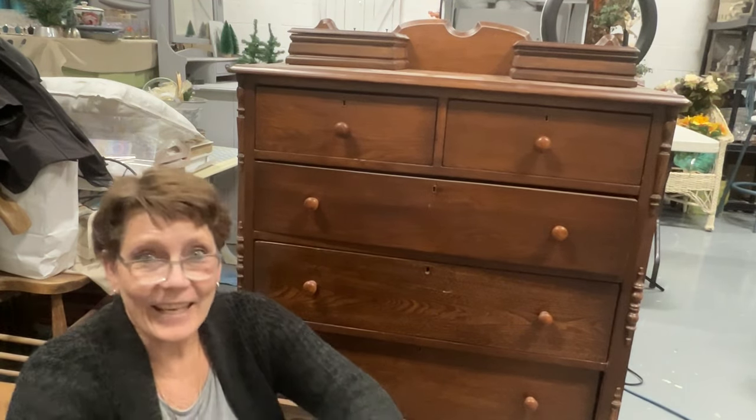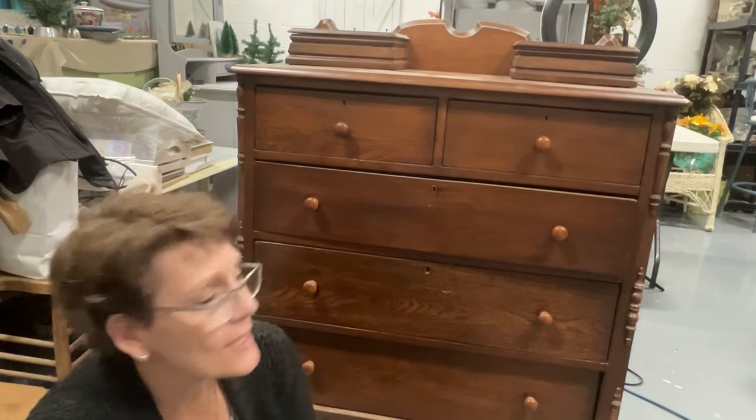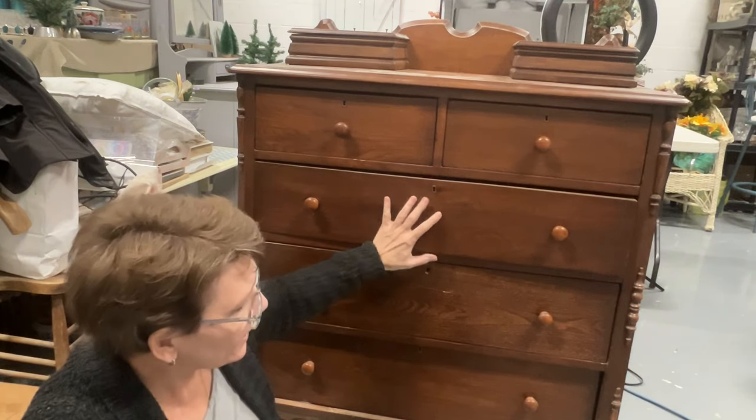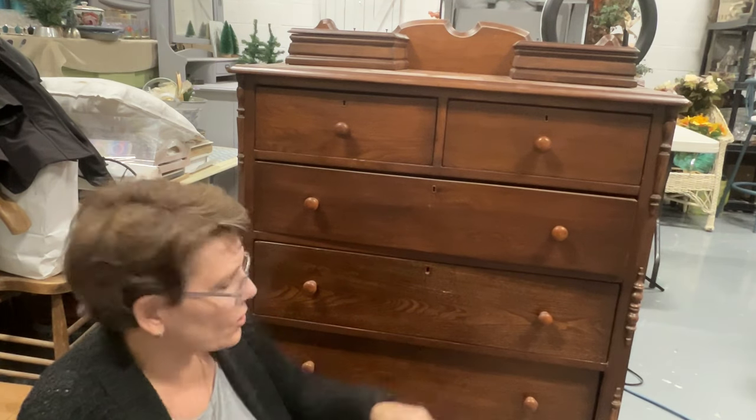Hey there, welcome to the channel. I'm Cindy Daychuck with Queen Bee Creations, and you probably guessed, this is the next piece that we're gonna be working on. Couple of things that we need to do first though.